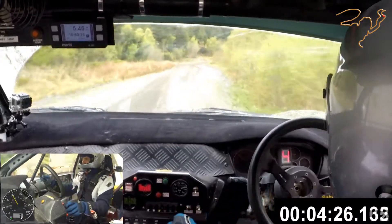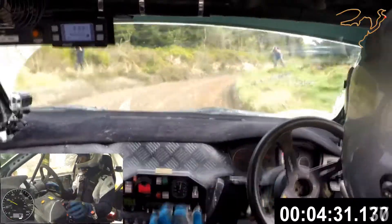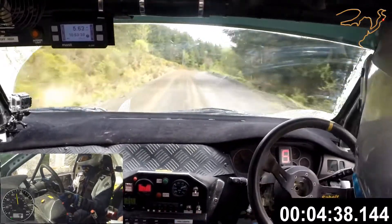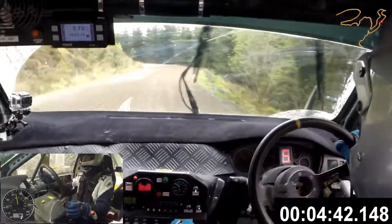130 right, open, long and easy left. 130. Fast right over crest, half long. And fast medium left continues and tightens for 80.